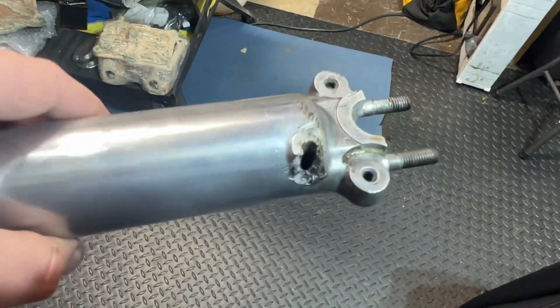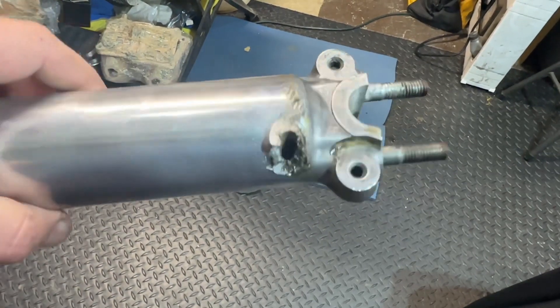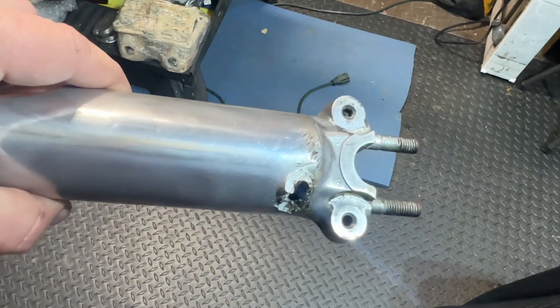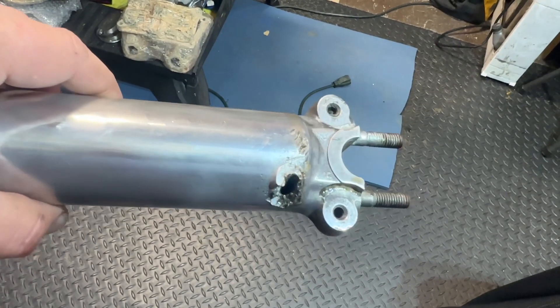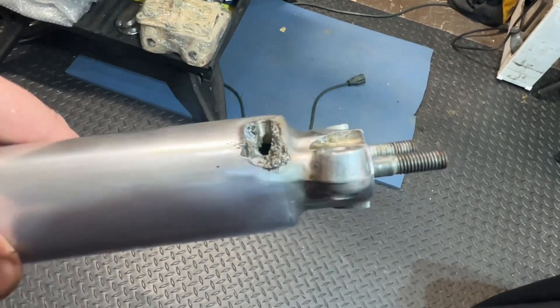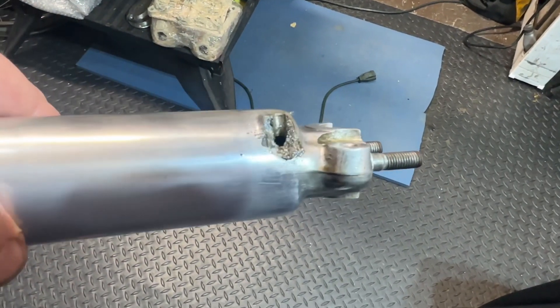Had a pretty serious setback on my fork section here — completely broke out. Luckily I was able to head over to eBay to find a replacement. It'll probably be here in a week or so. Never saw that one before; somebody did a cheap weld that didn't quite work out.